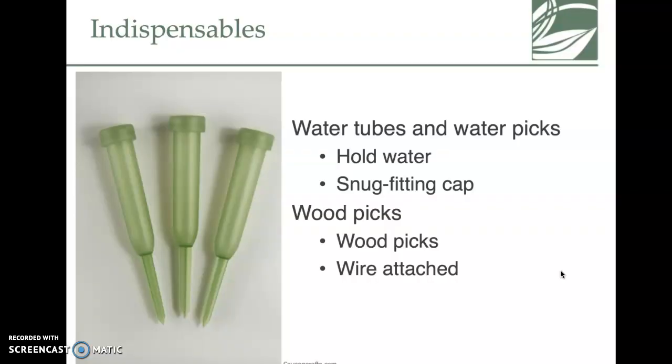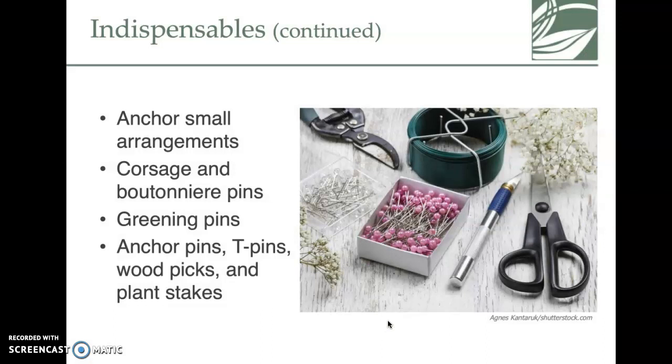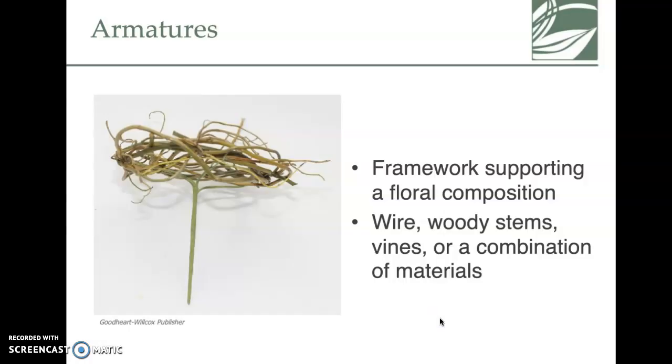Water tubes and water picks are used when a bouquet isn't in foam — they hold water and you stick the stem in through a hole at the top. Some are pointy so you can stick them into another arrangement. There are also indispensables like anchor pins, corsage pins, and T-pins, which help hold greens to an arrangement.